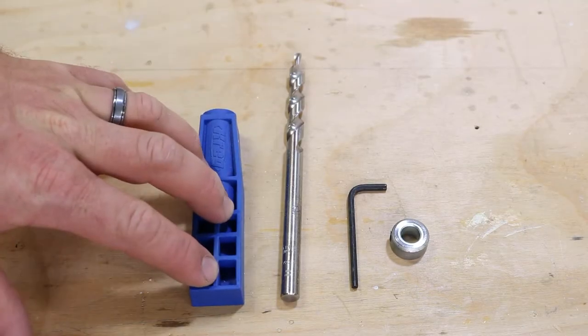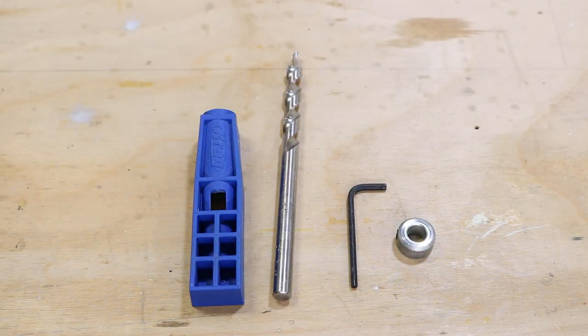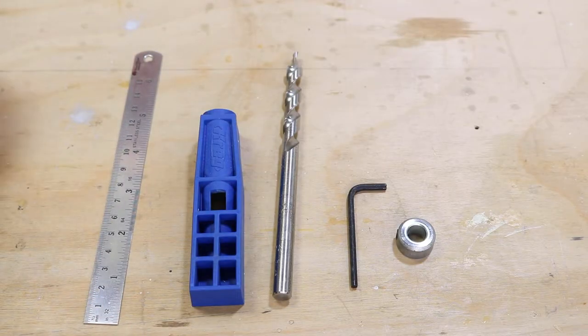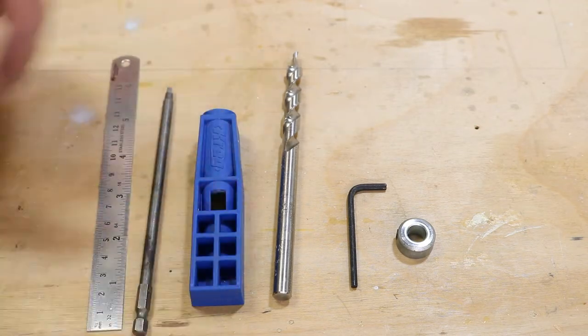When you open up the packet, you're going to have your mini Kreg jig, your drill bit, an Allen wrench, and your depth collar. But you're also going to want to make sure you get yourself a ruler or tape measure — something with a measuring device — and one of these long extension square bits so that you can use it with the screws.